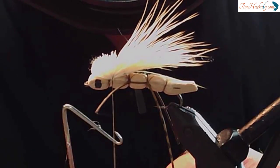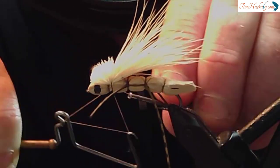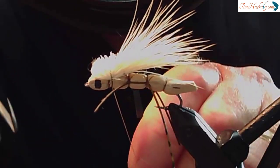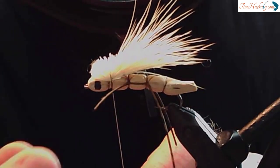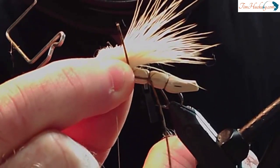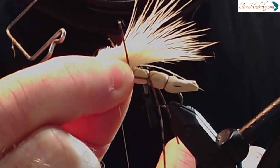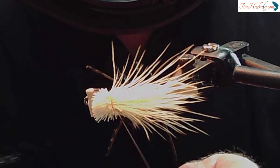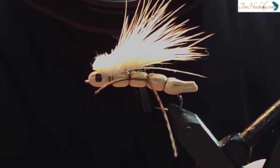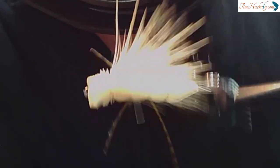Now let me just Whip Finish this thing so that it's secure. At this point there's so much glue on there from the Sally Hansen's that I really don't need to go three, but for you guys I just will. I'm going to pull up and pinch as I really cinch this thing down. At this point I'm not worried about breaking the thread, but it's not going to break. And then I'll just come and trim it off. And there we go — there's a Huck Hopper. That's a good one — I'd like to fish that. This is making me want to fish right now.